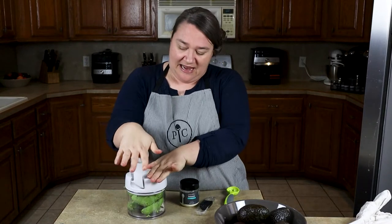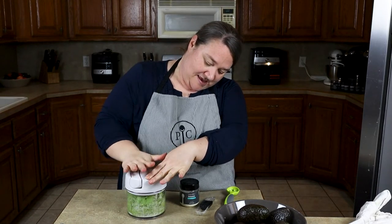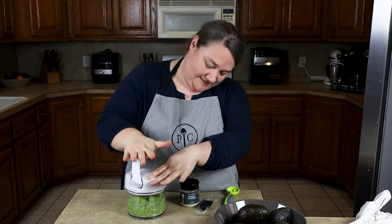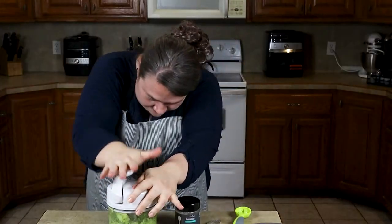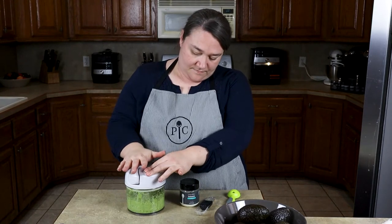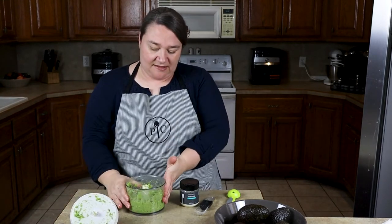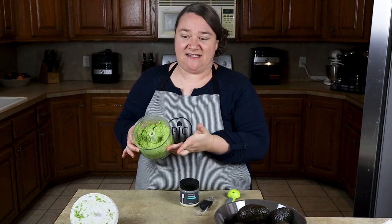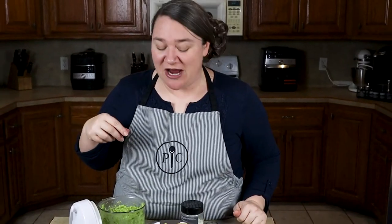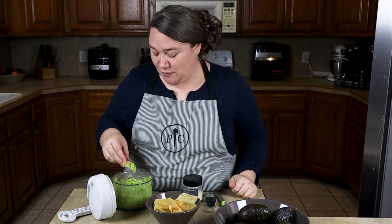We're going to put the lid on — just like that. Apply pressure and push it in there and make some guacamole. Let's check it out. Just remove the top — and there you have it. Smells fantastic. Let's get some chips. Let's give this a try. Looks amazing. You can make it as chunky or as smooth as you would like. Mmm, that was a great bite.